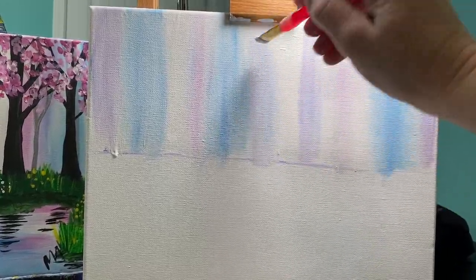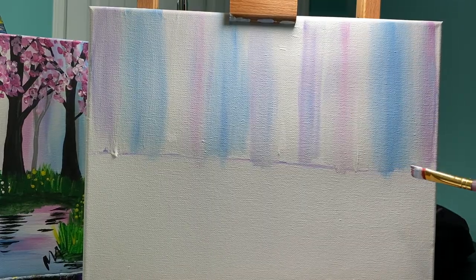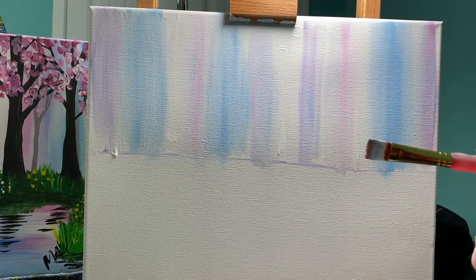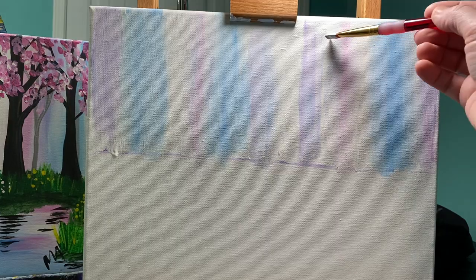When you get to this point you can look at your background and think to yourself: I love the color pink, I want to add more pink — or you might want a little bit more blue. This is the time where you can go in and edit and add more.